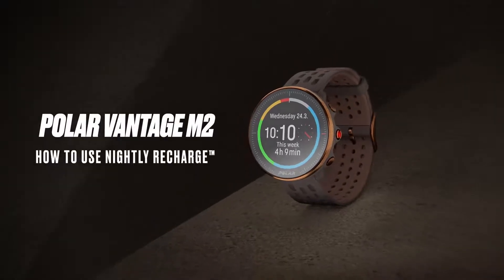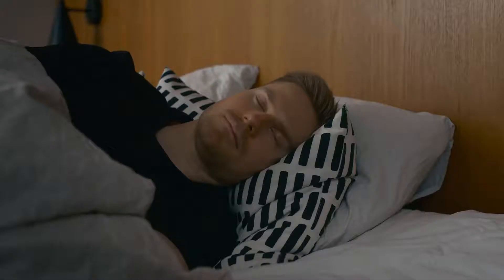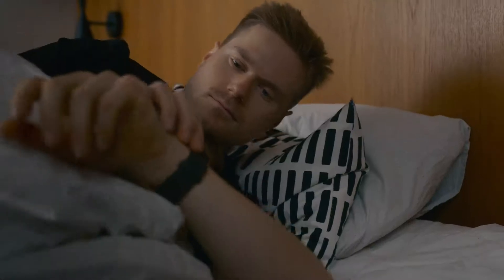In this video, we'll show you how to use the Nightly Recharge Overnight Recovery Measurement. Nightly Recharge is an overnight recovery measurement that shows you how well you recover from the demands of your day.